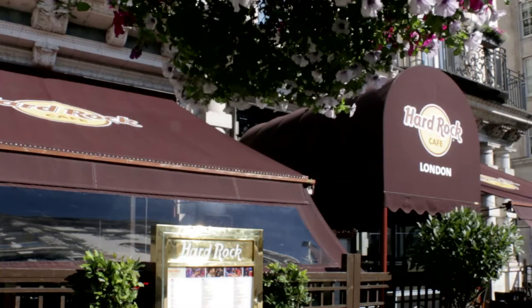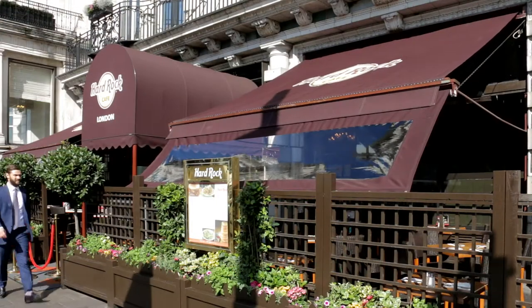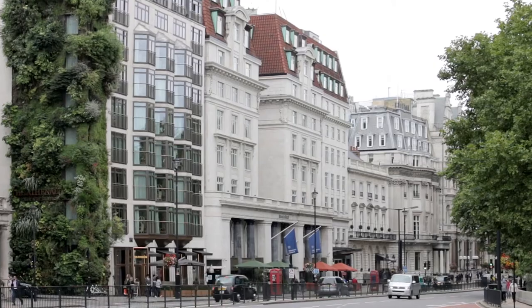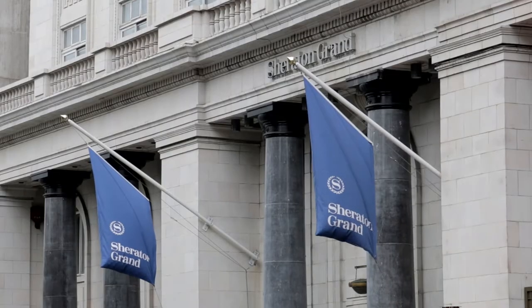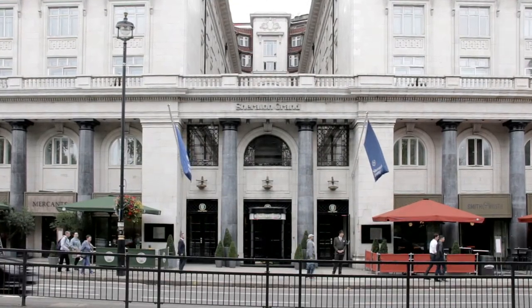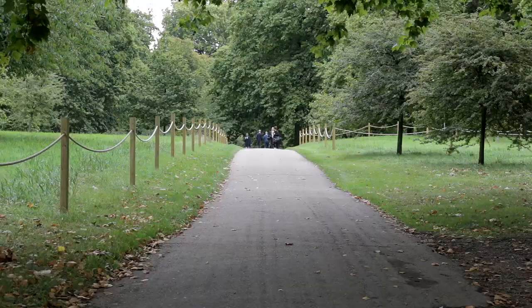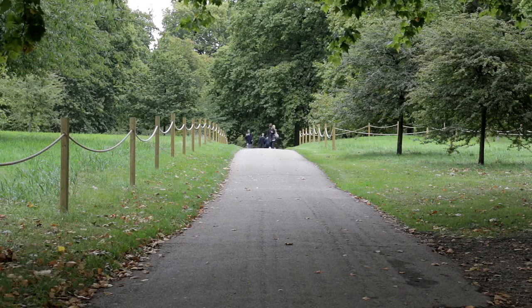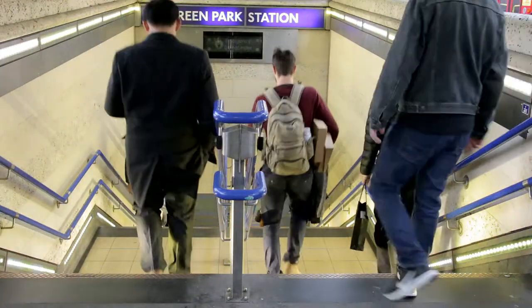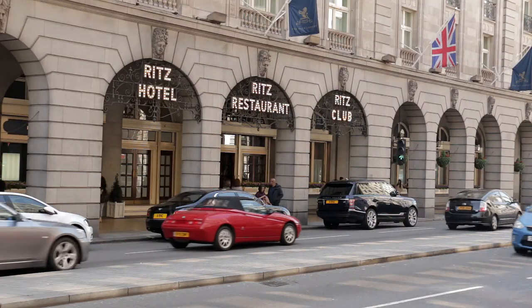Next up is the Hard Rock Café, which claims to offer the best authentic American food in London and has a reputedly good collection of rock and roll memorabilia. Then the Sheraton Grand Park Lane Hotel is, of course, situated in Piccadilly. It's said that there are no flowers in Green Park at the behest of Catherine of Braganza, after she discovered her husband — a certain King Charles II — had picked some there for his mistress. Over to the right, Green Park Underground Station is the nearest to Buckingham Palace and also the nearest to the Ritz Hotel, situated next door.